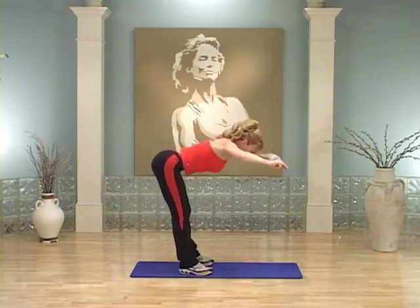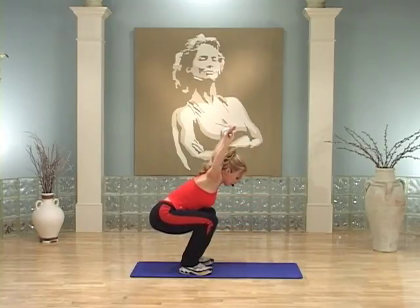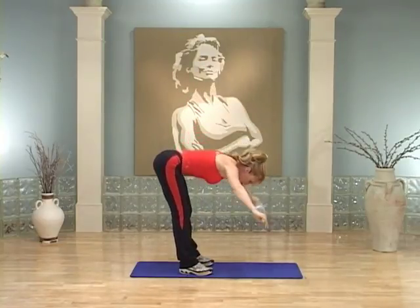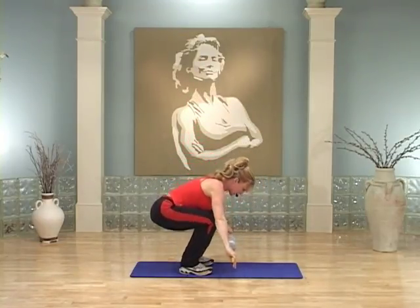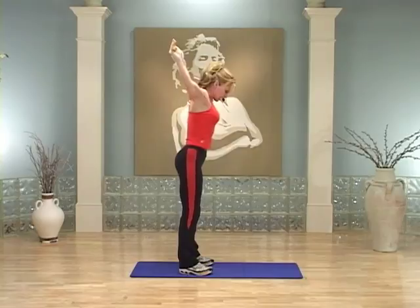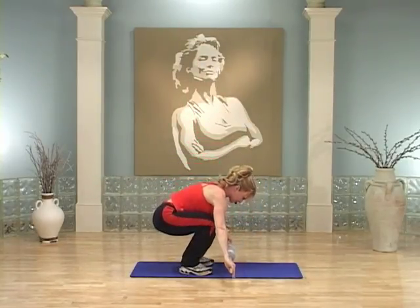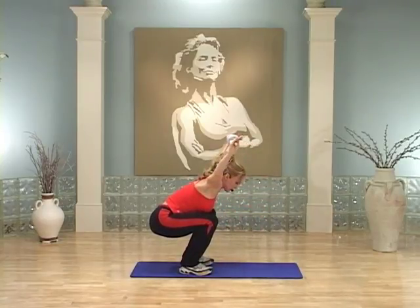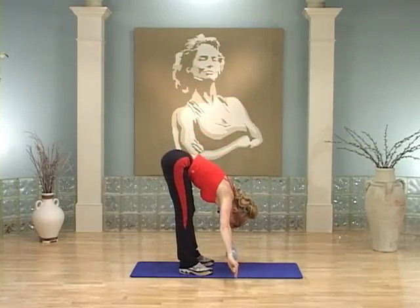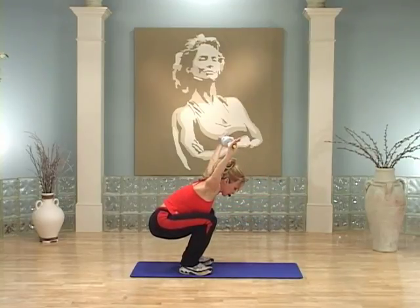Bend over, right there — bend your knees. Lift the stick here and come on up. That is beautiful. Do it again. Each time you bend, to make it a little tougher, try to get a little lower when you bend over. Bring it up. Again — when you bend over, try to get a little lower to the ground. Squat, lift that stick, bring it up. One more time: bend it over, squat it down, lift that stick, and bring it up. Nice job.